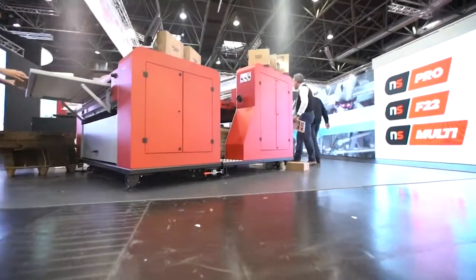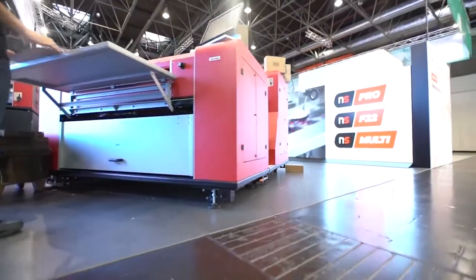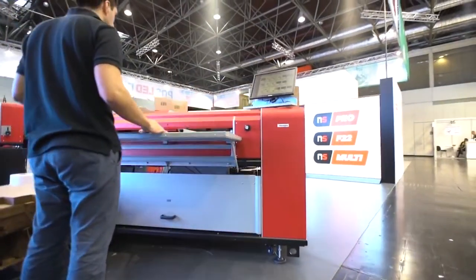Hello, my name is Marco Polinari. I'm sales manager of NewSolution and I'm glad to introduce you the NSMulti, our new solution for the packaging industry.